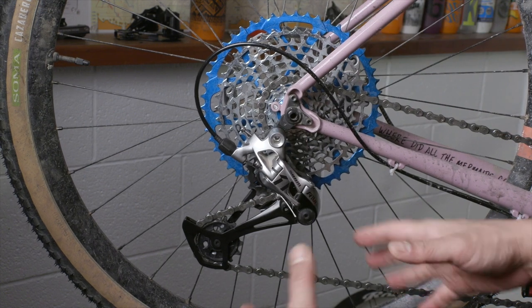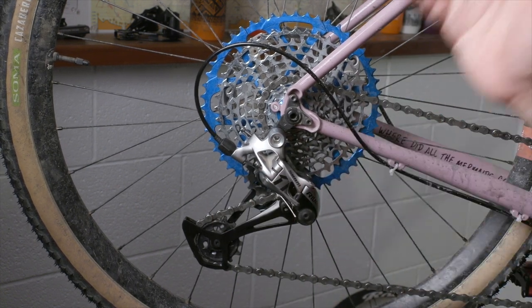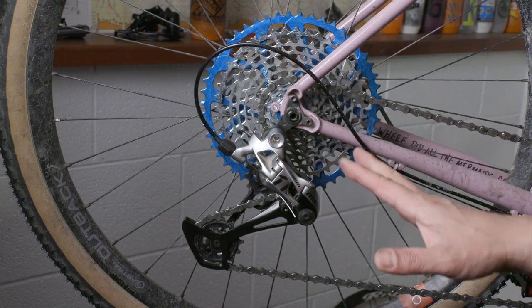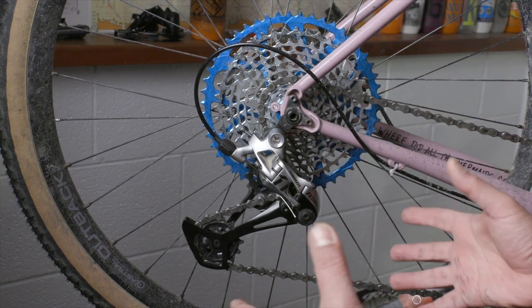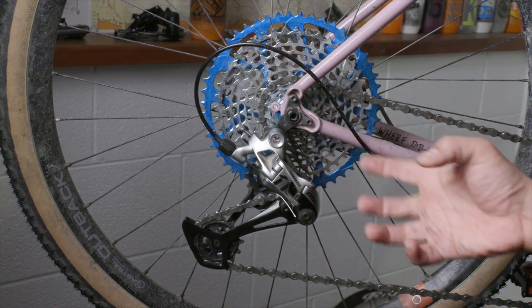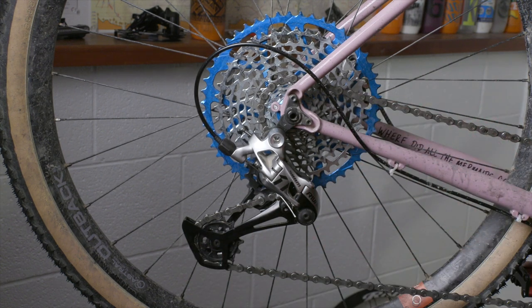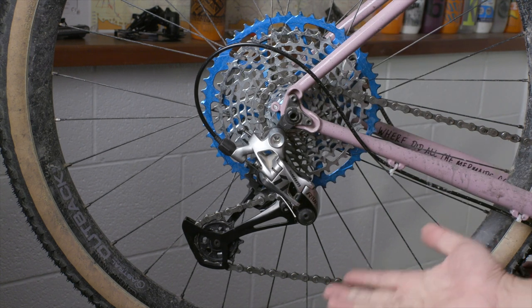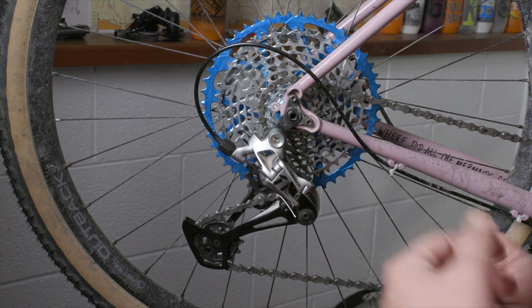In my opinion, this shifts just as well as it did with the Garbaruk cage extender or even just the stock SRAM Rival cage. Something that SRAM probably doesn't want you to do and will make your local bike mechanic cringe, but it's an awesome hack and one that I actually feel pretty good about recommending if you happen to have the parts. You could find old NX Eagle rear derailleurs on eBay or maybe at the local bike co-op, so you're not having to buy a brand new derailleur to make this hack happen.